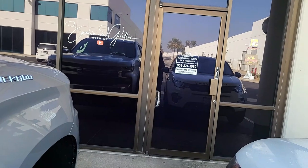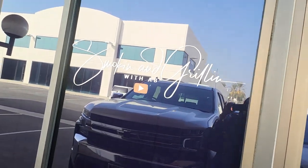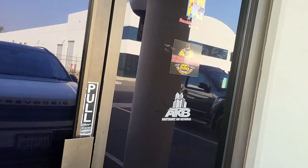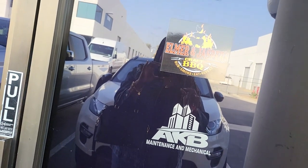Well y'all, I made it here to the office. I try to avoid the office at all cost because the office ain't nothing but work to me. Let y'all see it — this is the storefront. It has hubby's signature up here, hours of operation, and all the different businesses we have: Smoking and Grilling, Elmer Jasper's Barbecue, and AKB Maintenance and Mechanical. Let me see if I can find him real quick.